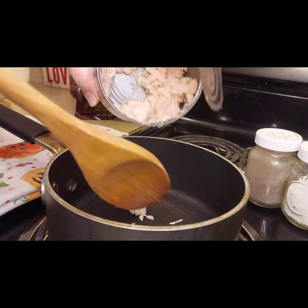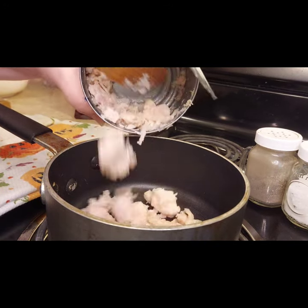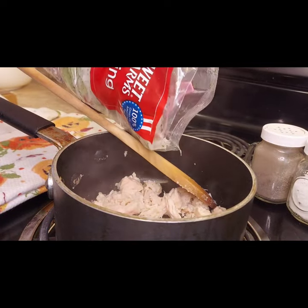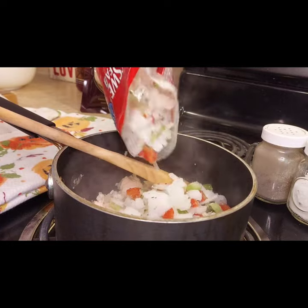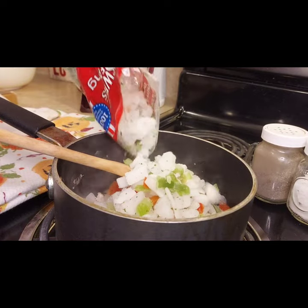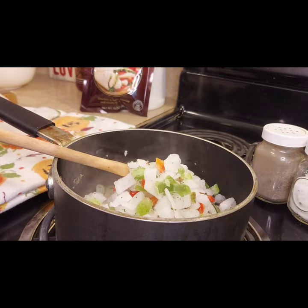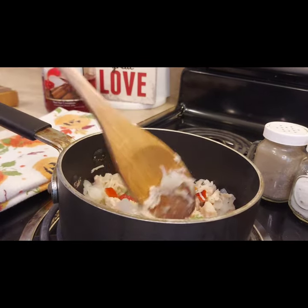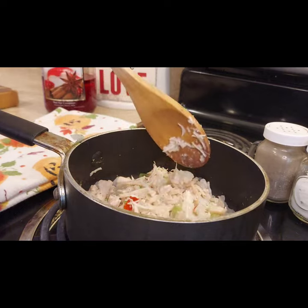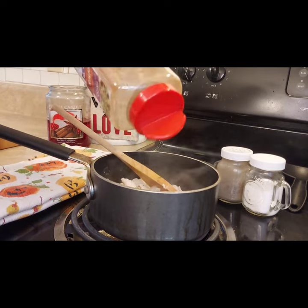Next up we're making savory taco quesadillas. We're going to start with the other half of the canned chicken — don't worry if it's in big clumps because it will break up and shred as it cooks. Then add in about a cup of the seasoning blend. If you only have a pepper and onion mix, chop those slightly smaller and they'll substitute in perfectly.